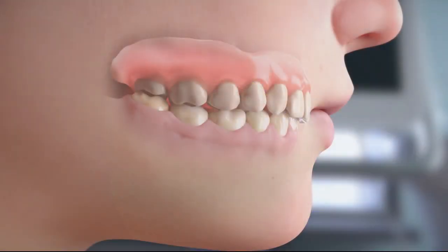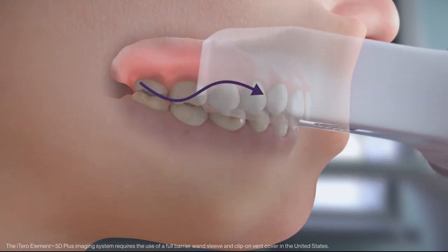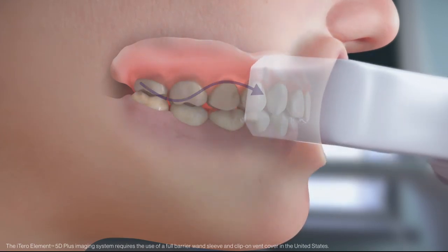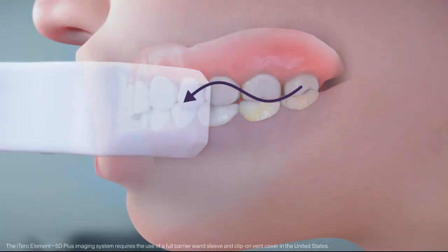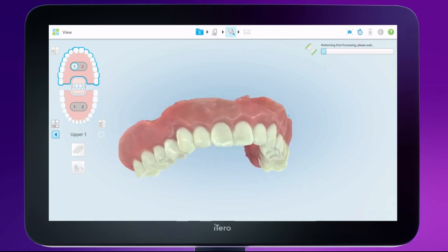Seat the dentures in the patient's mouth and sit the patient at a 45-degree angle. Place the wand between the cheek and denture and have the patient close their jaw around it. Scan once the occlusal plane is centered and turn the wand on, moving the entire wand straight up and straight down. Turn off the wand when the bite comes together. Repeat the same sequence on the opposite side. Tap on each jaw and bite to check that all anatomical parts of the soft tissue and denture are captured.